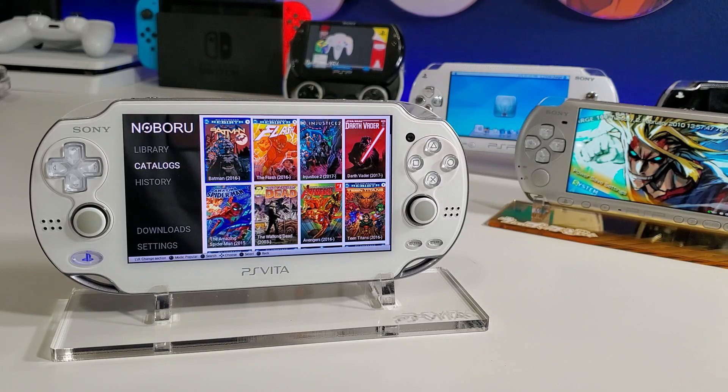Today we're going to take a look at this new app called Noboru — it's basically a comic book and manga app reader for your PS Vita. Obviously you must be running custom firmware in order for this to work. This supports both online and offline modes, meaning you can download your favorite comic books to your library and read them anytime you want.